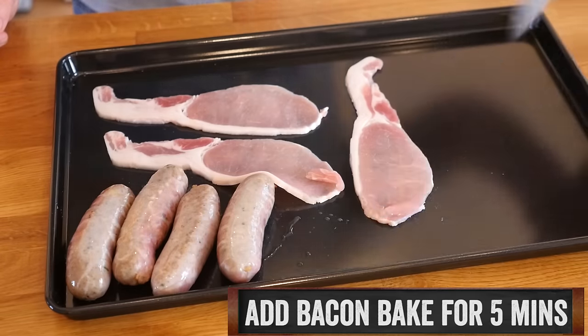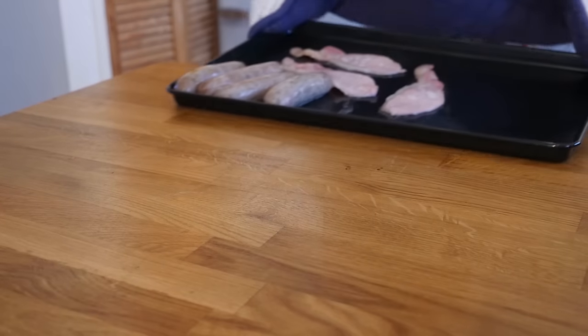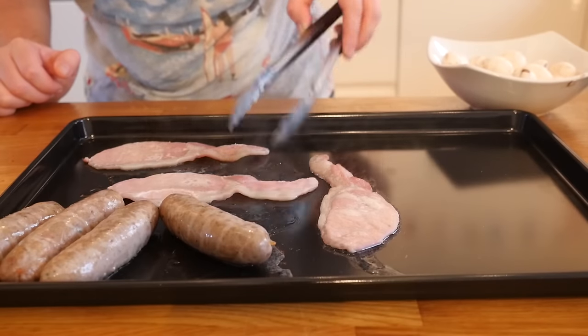Add your bacon to the tray and slam it back in the oven for another five minutes. How easy is this? With that five minutes done, take the tray out and flip your bacon over.